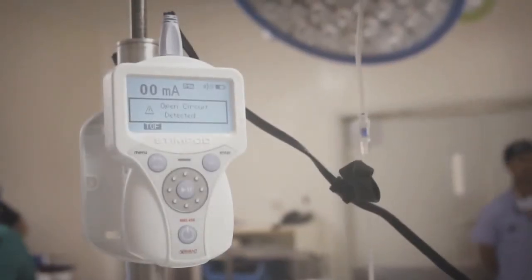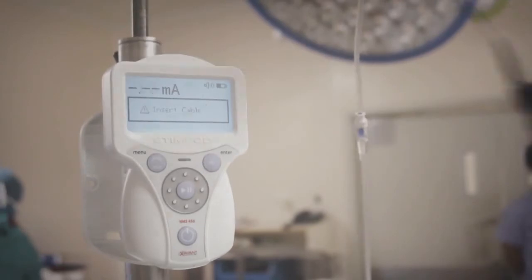So far, the Stimpod NMS 450 has been used to great success. In my experience, using a Stimpod in day-to-day anesthetic practice to monitor neuromuscular transmission fulfills the attributes of an ideal monitoring device. It contributes markedly to patient safety, it's cost effective, and it's most certainly reliable — and that's exactly what we want from a monitor in day-to-day anesthetic practice.